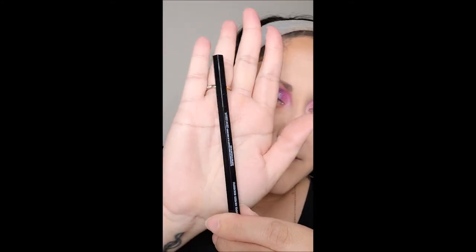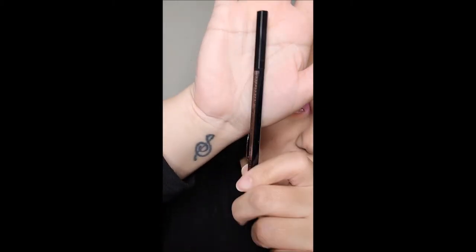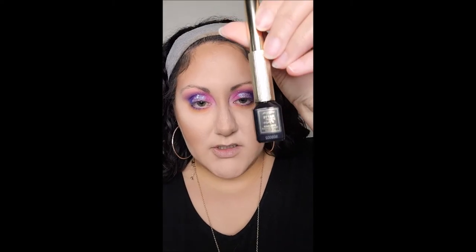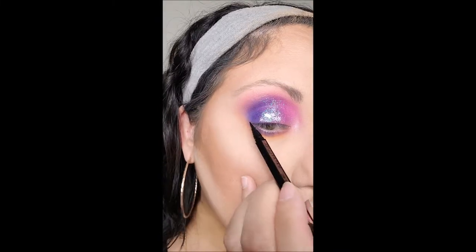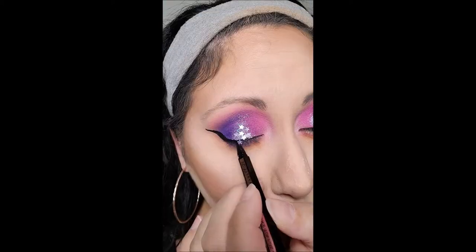I picked up this Maybelline liquid eyeliner — the Hyper Easy Brush Tip Liner. You give it a little shake and it's this slim, thin, octagon-shaped applicator. I usually use the Morphe Ink Liner or the L'Oreal Matte Signature Liner, which is great, but I was out shopping for groceries and swung by the makeup section really quick. I saw this and thought, let's give it a try — super fine point. And it's not bad! Super pigmented, glides on pretty easily.